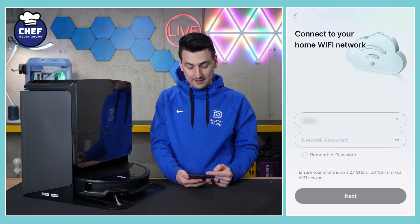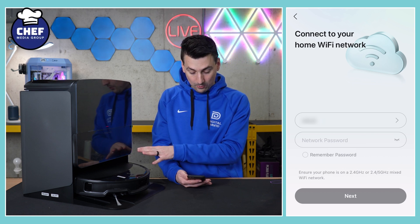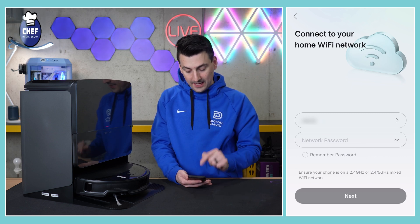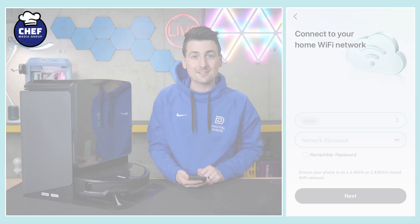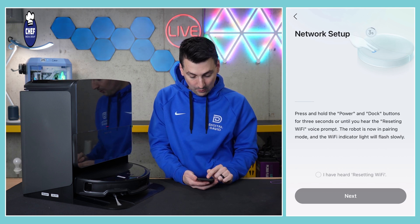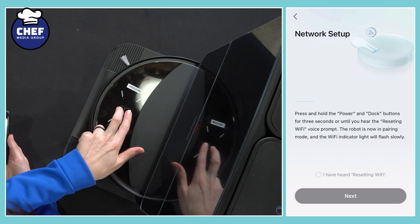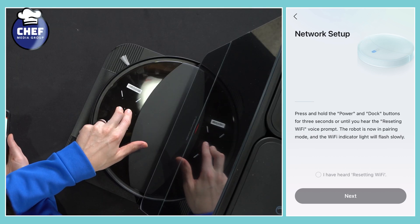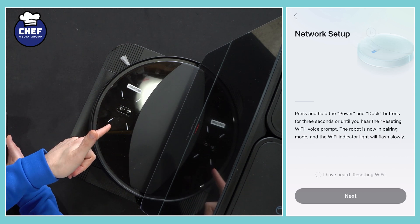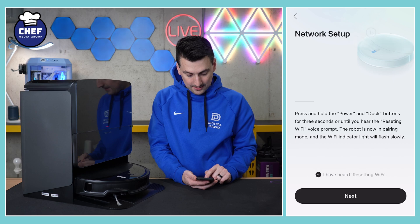So, we have our device selected. Now we need to connect to our Wi-Fi network. Make sure you're connected to a 2.4 gigahertz Wi-Fi network, enter your password, then select next. You're at the network setup screen where we need to press and hold the power and dock buttons for three seconds until we hear the resetting Wi-Fi prompt. We'll do that right now. Resetting Wi-Fi — just got the prompt there. We can check that box and select next.